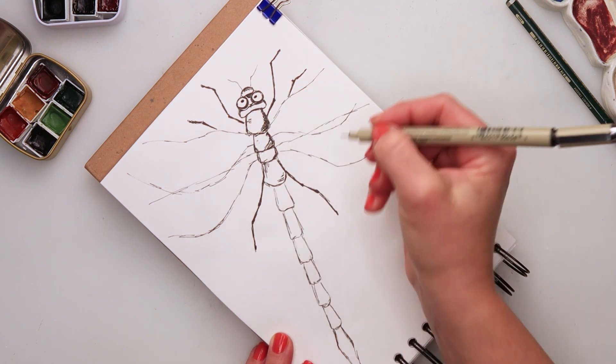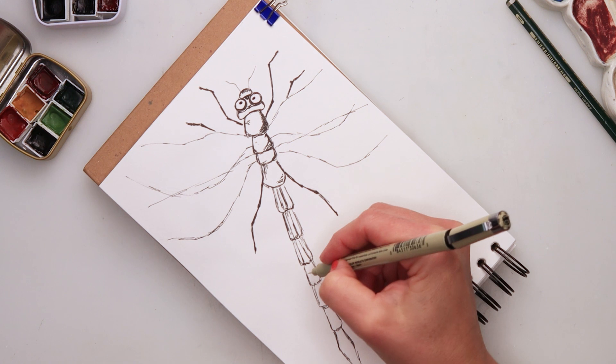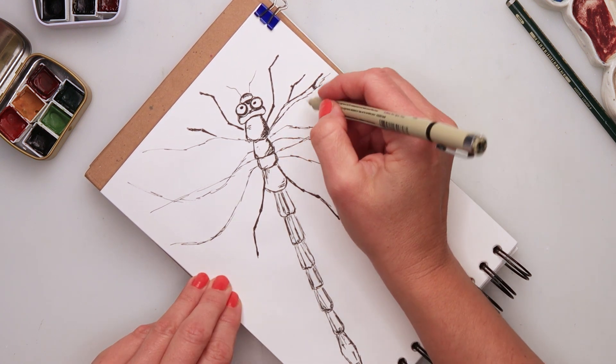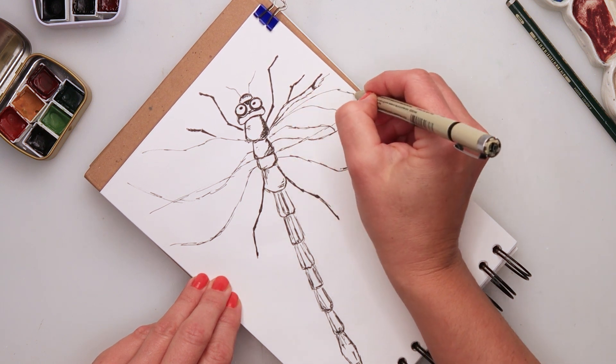I was looking at my dragonfly's eyes and it looks like he has glasses — a funny little dragonfly! Later on I'll just add black on top of it so it won't be visible, but it was kind of funny.